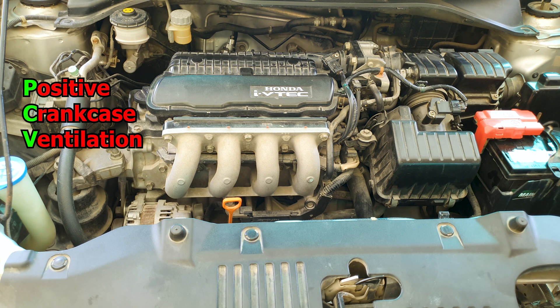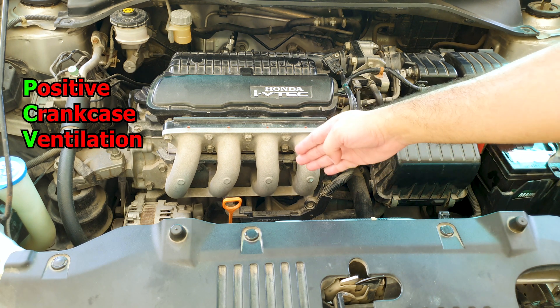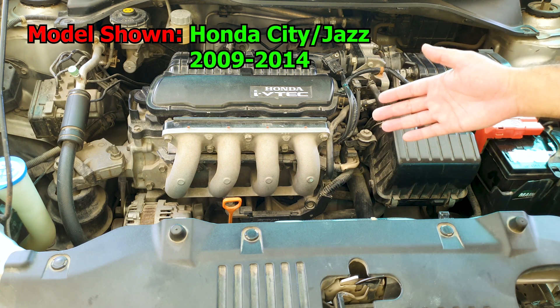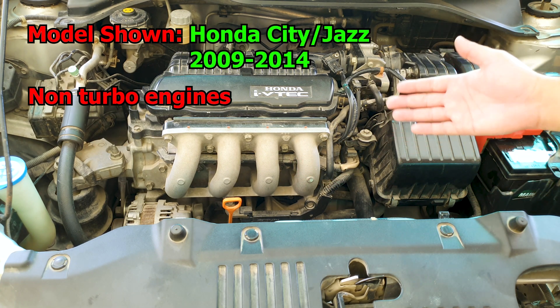Hey guys, time to get the PCV valve out. It is located here towards the front of this engine, and the location is more or less the same for all 2008-2009 plus Honda small vehicles.